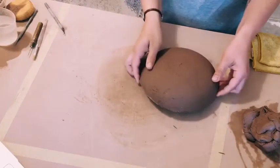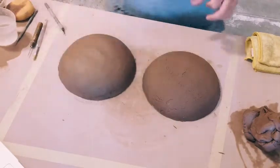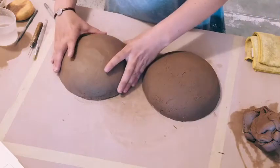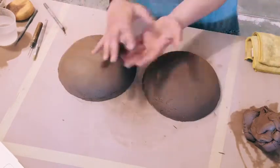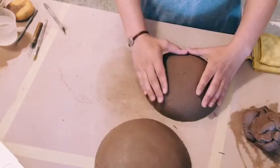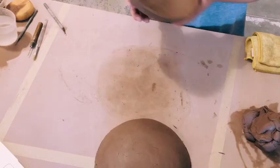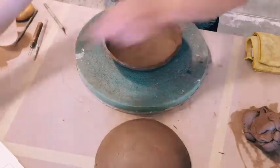I've got two of these shapes that I'm going to attach together to make a kind of hollow egg shape. My plan is to make a vase that's really wide and kind of flat, and put a foot on the bottom and a neck on the top. I like this project because depending on which shape you use or what shape your mold is, you can make some really funky looking pieces.